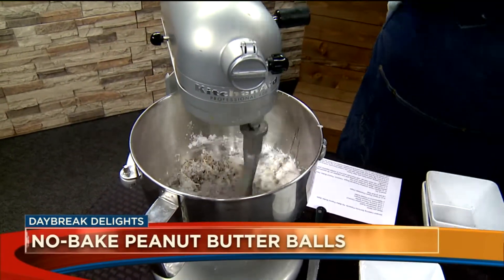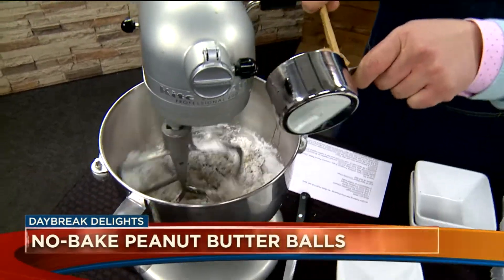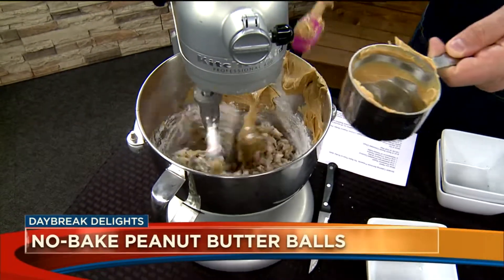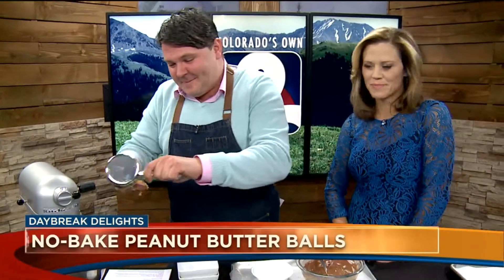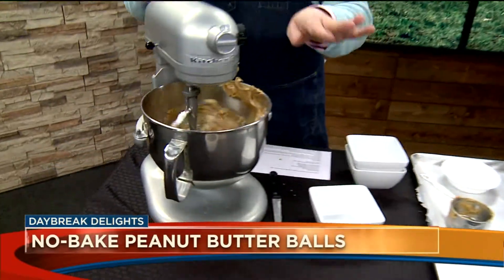Go ahead and turn the mixer on low. Then we have one cup of peanut butter — it wouldn't be peanut butter balls without it. Drop that in. As for what kind to use, I use Jif — creamy peanut butter. The butter is just for flavor, because I always say mo' butter, mo' better.